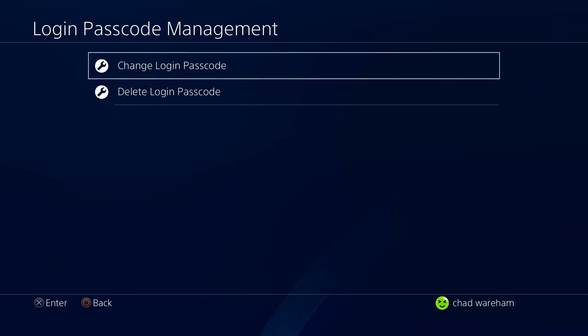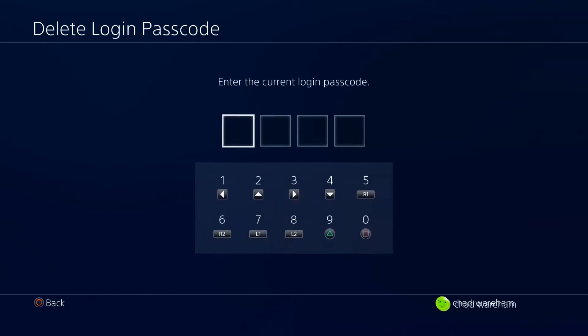Now here we have two options: change login password, which you can do, or delete, which we're going to be doing today.